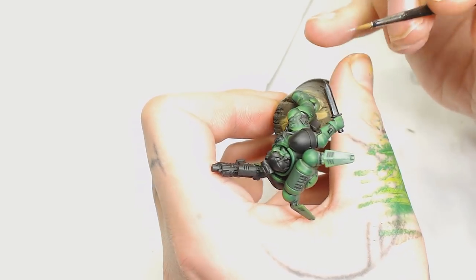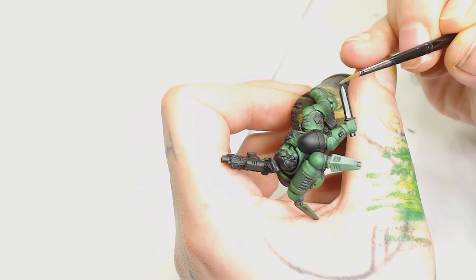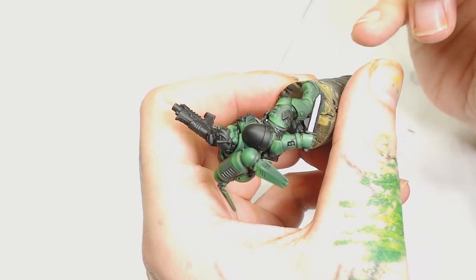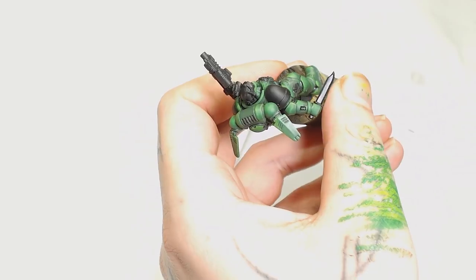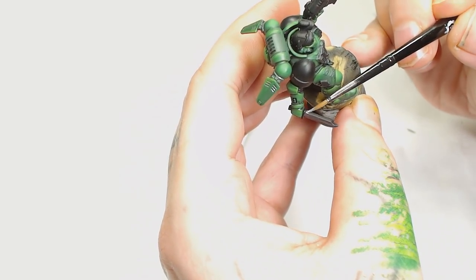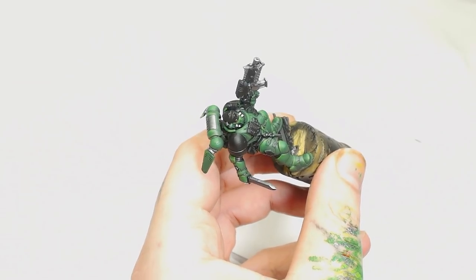After that I'm going to use Model Air Metallic Gunmetal for the other silvers, as I did want to separate these silvers — I didn't want all this green and then just one block silver. As I say in all the other videos, you should definitely think about getting some Model Air Metallic colors; they are really smooth and they apply very well.